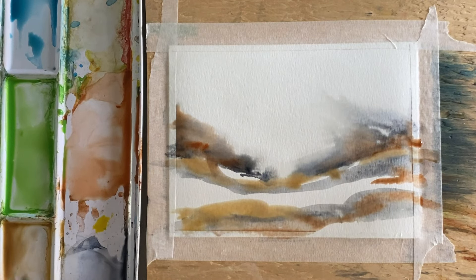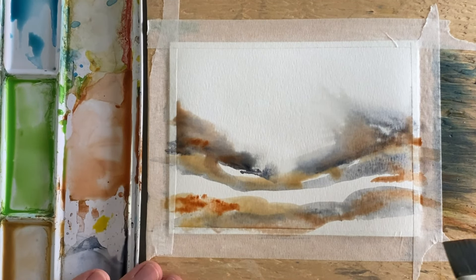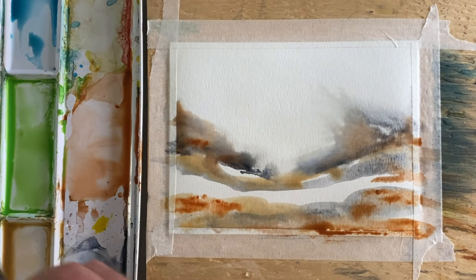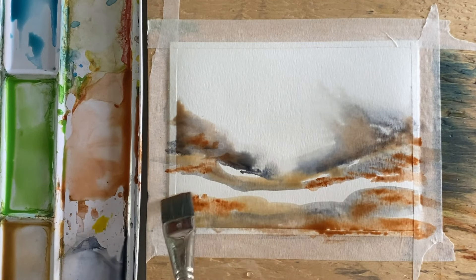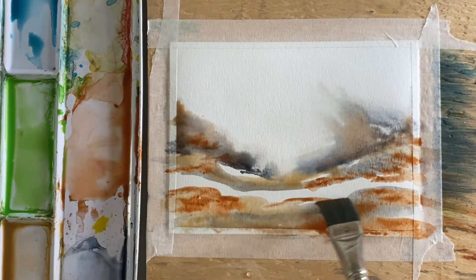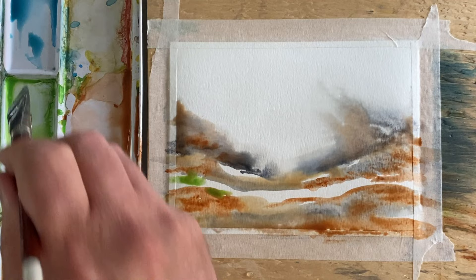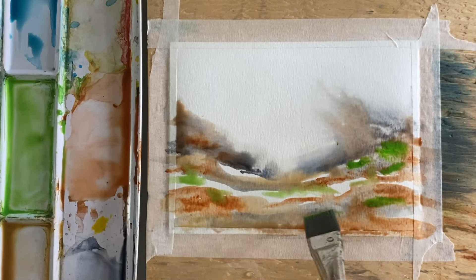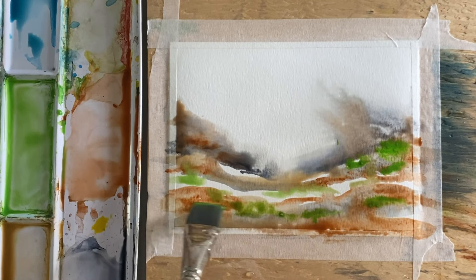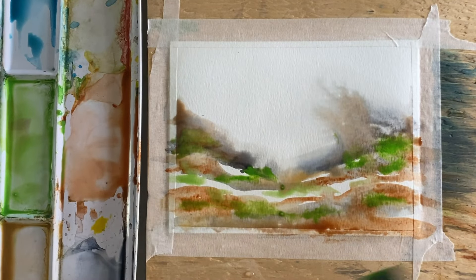When you work intuitively like this, very few if any of the paintings turn out. This might be the third or fourth one I've done and I haven't had any turn out yet — but that's okay. I'm just sort of letting the painting tell me what it wants, letting the information flow out of me and onto the page.